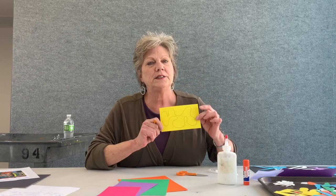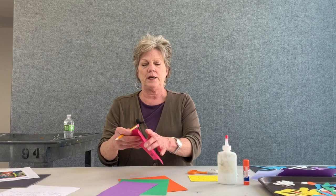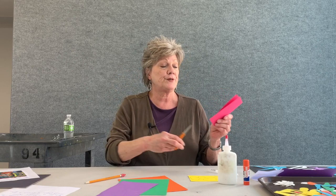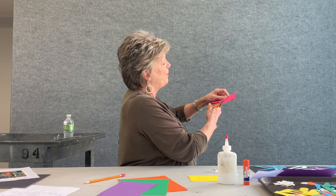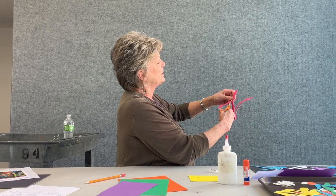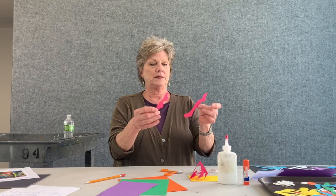If you wanted more organic shapes, maybe some longer ones, what I'm going to do is fold my paper in half. I'm going to take my scissors and go back and forth all the way around while it's folded in half. By doing that, I am going to get two of the exact same shapes that I can use in my artwork. These are those organic shapes, just like Matisse used.